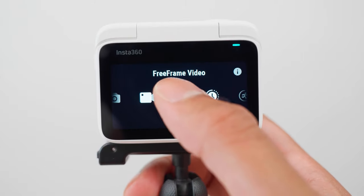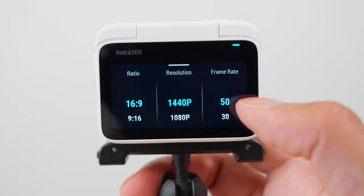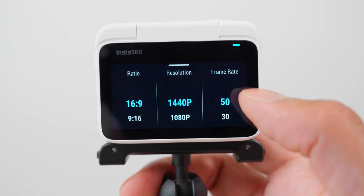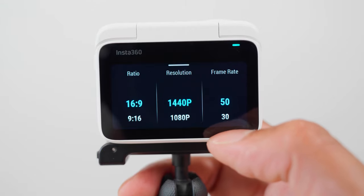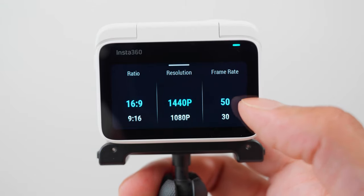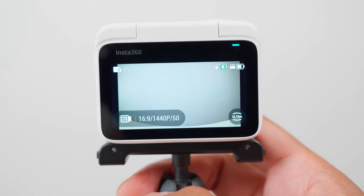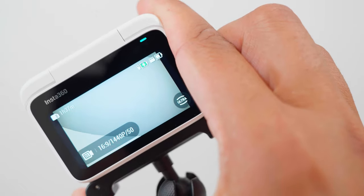In free frame video mode, the Go3 can film up to 1440p at 50fps, and in a single shot you can convert it to be a 16x9 video, a 9x16 video, or even a 1x1 video. In this mode you have 360-degree horizon lock stabilisation, so no matter which angle you mount the camera, the footage will always be straight.